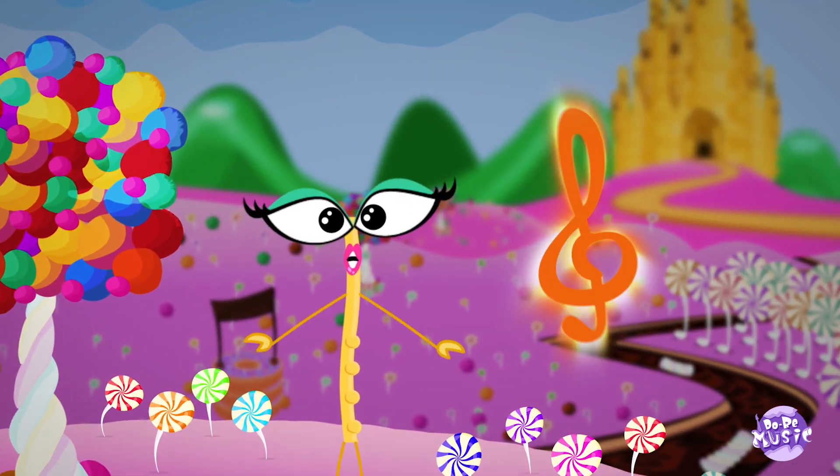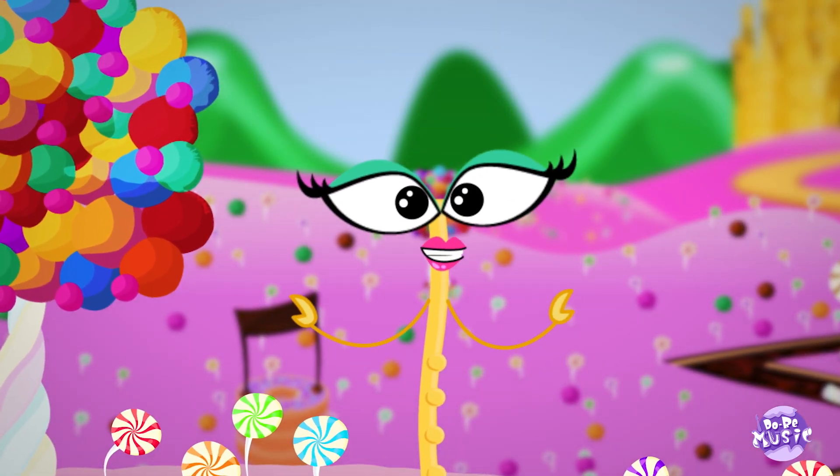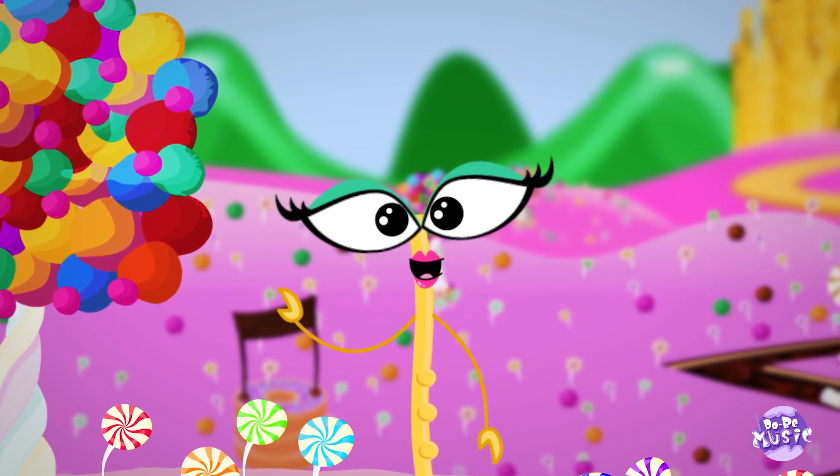That's so cool, you guys! Good job! That was awesome! Until next time, see ya!